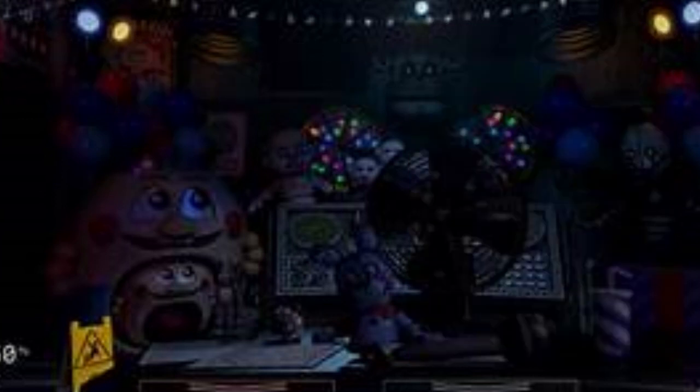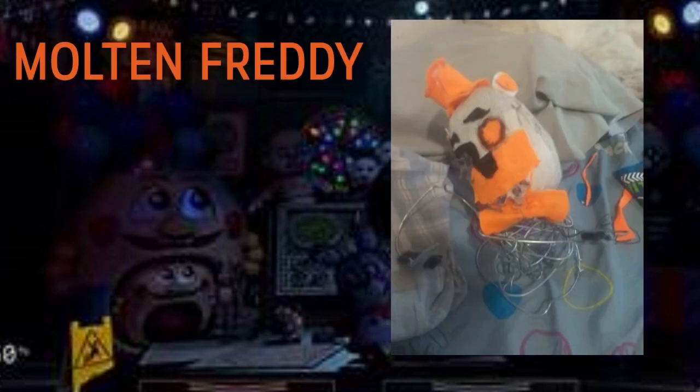Next up we have this really awesome Molten Freddy made with real wire. It has an orange bow tie and the Molten Freddy head, but instead it's made with like a coat hanger or something — it was given real wires, which makes it a very unique Molten Freddy. I've never seen one like that before, so that's really cool. You could say you have a one-of-a-kind since you came up with that pattern. It really suits the plush, and Molten Freddy is an awesome character. Overall this Molten Freddy is amazing — great job!